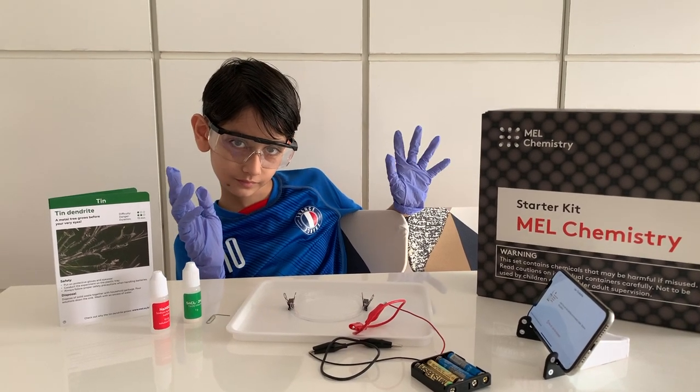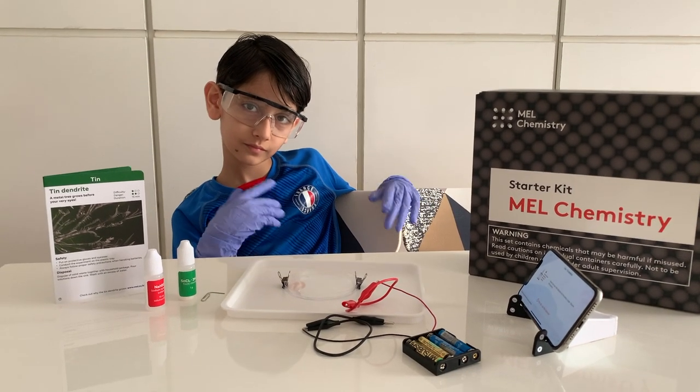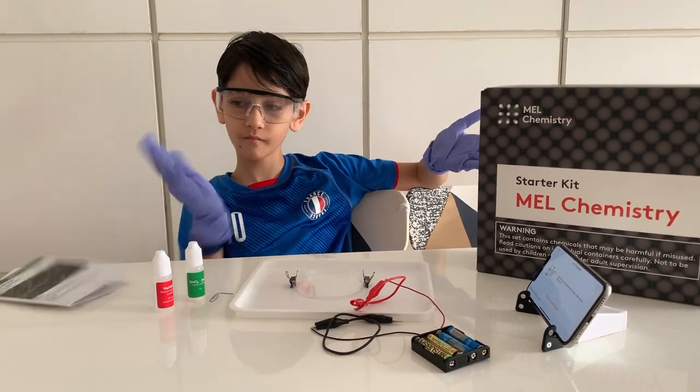Hello, hello. Here we are with our second well chemistry experiment.